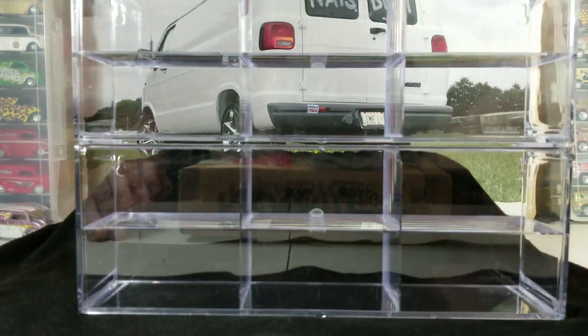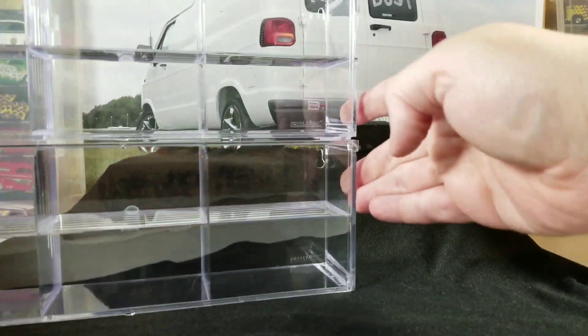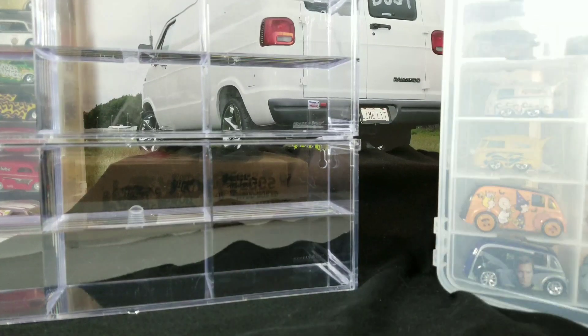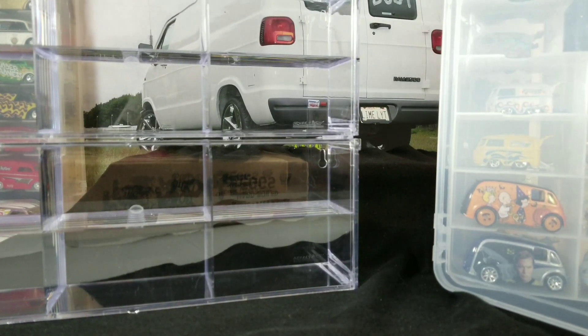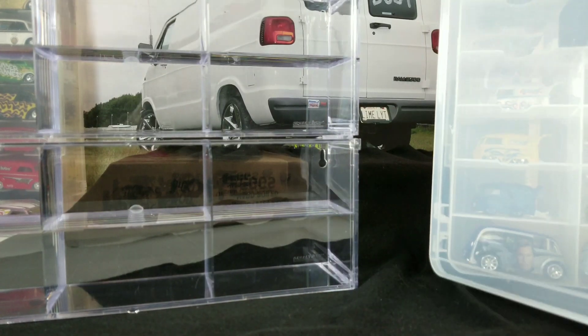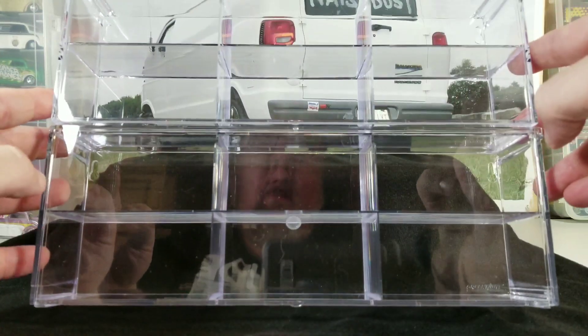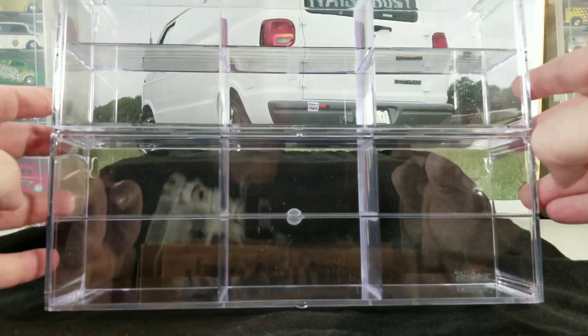I have a couple of cars here in a jammer case, so we'll take those out and add them to the display case just to give you an idea of what they look like with cars in them. I've already done a video on these cars — we're going to be displaying the Quick Delivery by Hot Wheels.